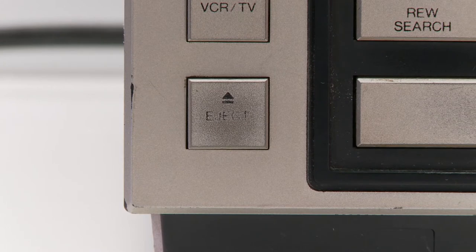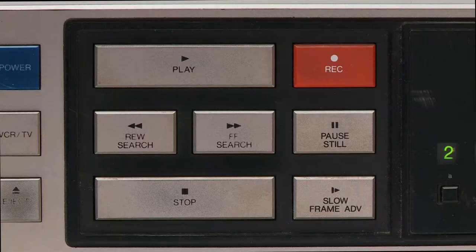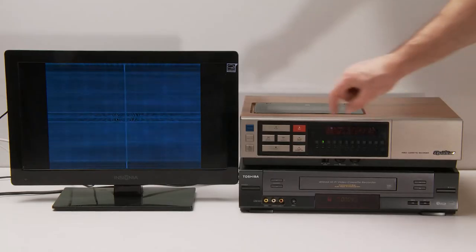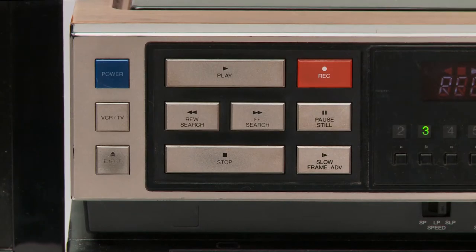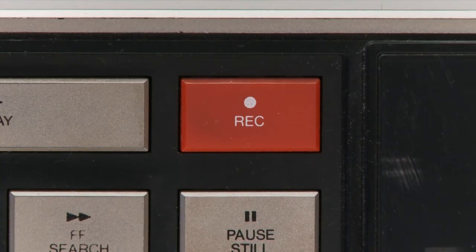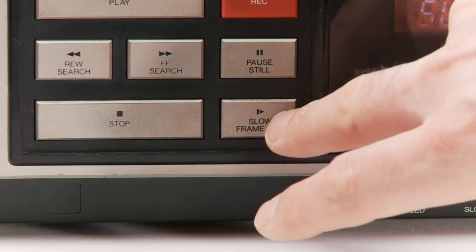Next we have the eject button, but it's looking a little faded. Over from that we have the play function buttons: play, rewind, fast forward, stop. Over and up from that we have the red record button. You have to hit the play button and the record button at the same time to record — it won't work if you just hit record.